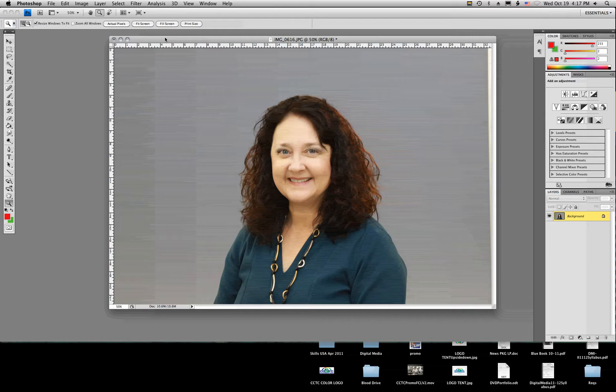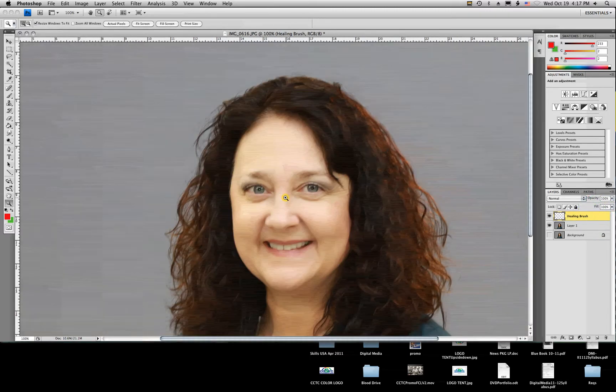We're going to be working on the skin detail, fixing some flaws in the skin and lightening up some areas, particularly under the eye. The first thing I want to do is come to my layers panel and make a copy using Command J on my keyboard. I'll hide my original background to keep it safe, then create a new layer to work with the healing brush tool — I'm going to name that layer 'healing brush.' Then I'll zoom in on the areas we want to correct.